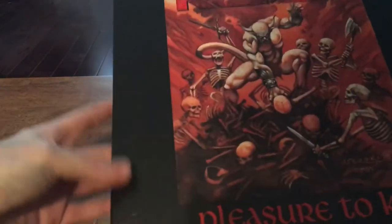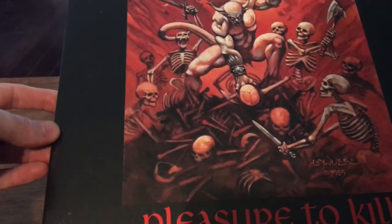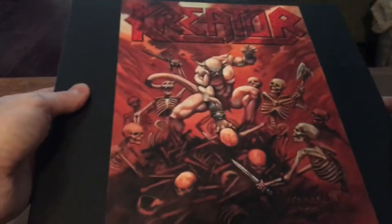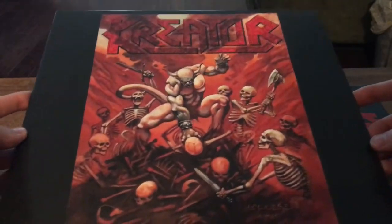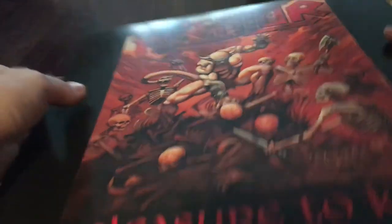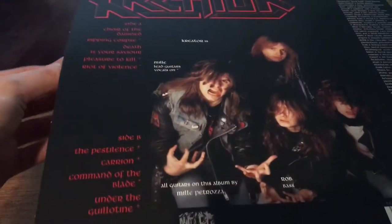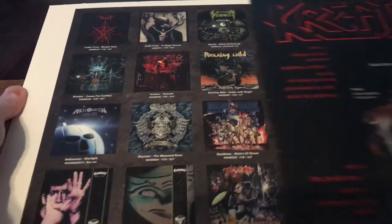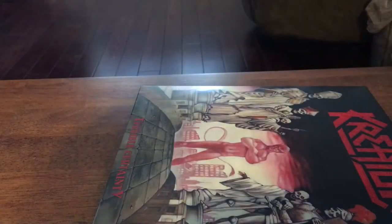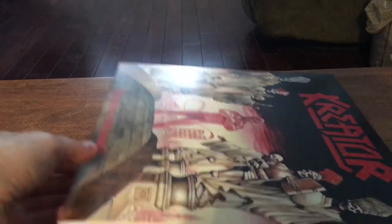And then my personal favorite album, probably a lot of people's favorite from them. The cool thing about this version is it doesn't have the teeth or whatever they are on the side — I guess that signals what pressing it is. It looks more like a replica of the original. I actually have the original, and once I get that I might show it in a video. I'll probably listen to this one right after this video, either this or Terrible Certainty. Their first five albums — I love them all.